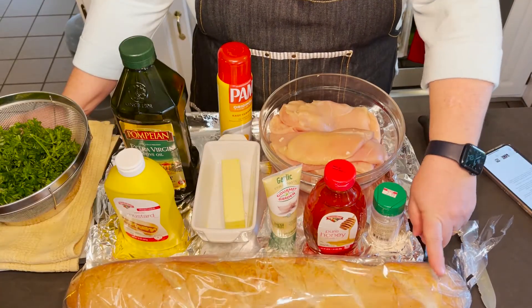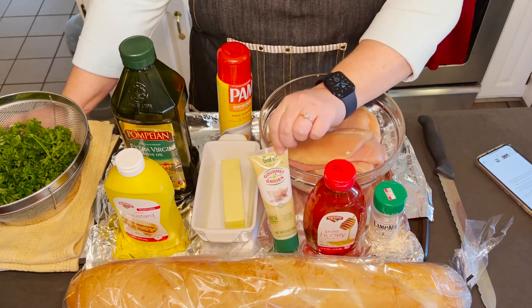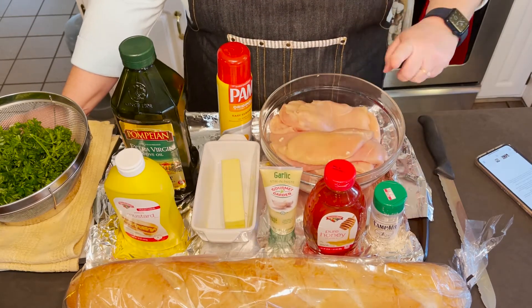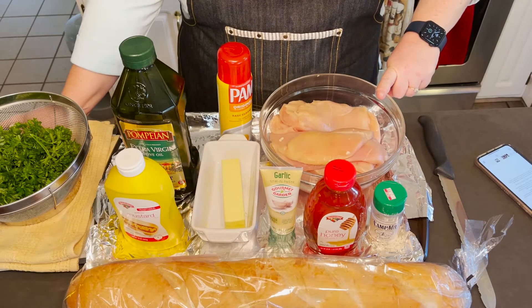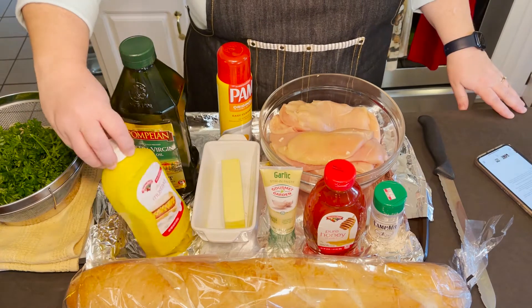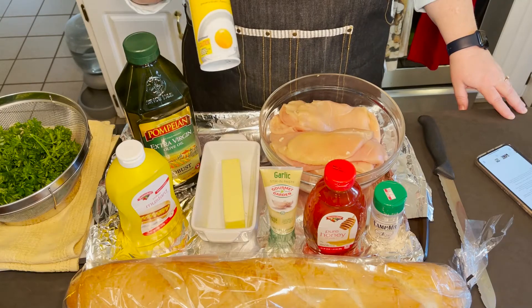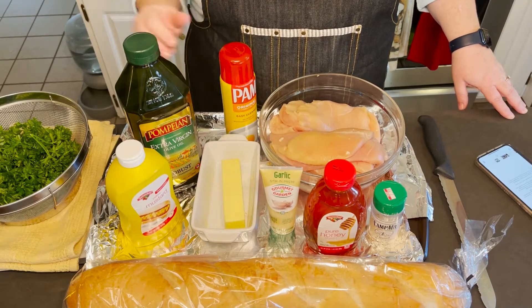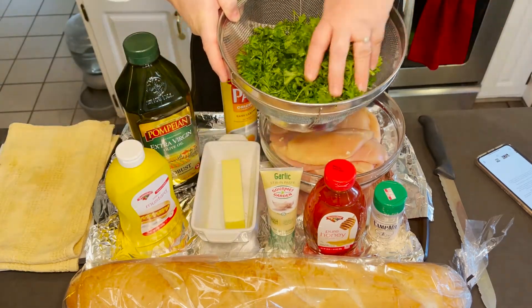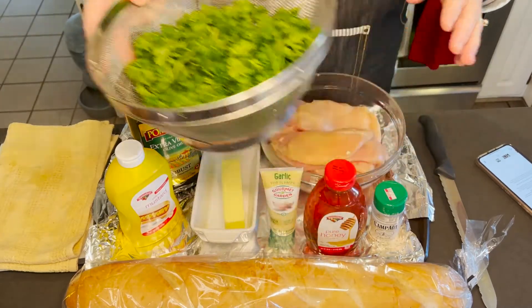So the ingredients today for the Chicken Pear Salad are: we've got a loaf of French bread, a little bit of our salt and pepper mix, some honey, some crushed garlic. We've gone ahead and cutleted up some chicken breast. We've got some unsalted butter, yellow mustard, some good olive oil. We're going to spray our cookie sheet and foil with Pam. And we've got some fresh parsley that we've gone ahead and washed. So those are today's ingredients.